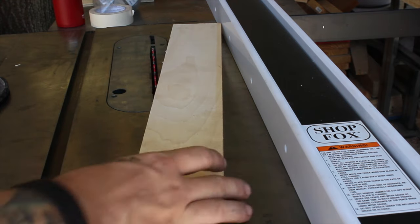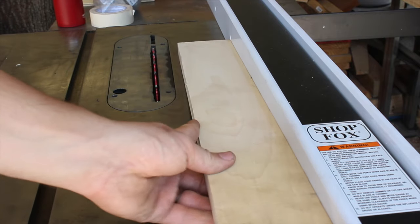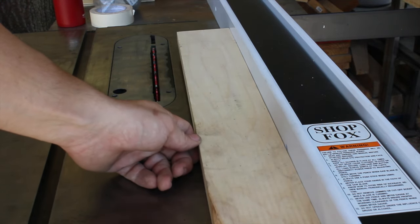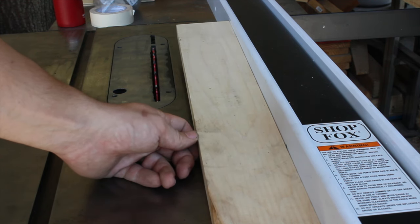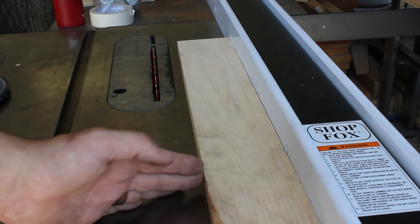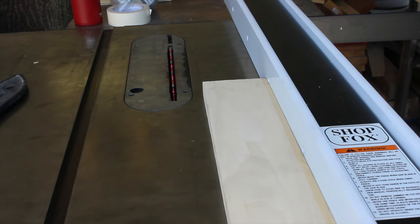This is the piece of S3S poplar that I cut on the old Jetlock. This is the factory edge here, which is pretty straight — you can see it against the fence there. This is what I cut on the old Jetlock fence. A lot of that's due to the sacrificial fence not being perfectly straight, but I just couldn't get that thing adjusted to make a good clean cut. For all my glue-ups, I ended up having to do a little sanding or planing on the edges to get them to glue up right. Hopefully with this new fence we'll see — I'm about to make the first cut. I have the Freud glue line rip blade on here, so hopefully that'll make life easier.